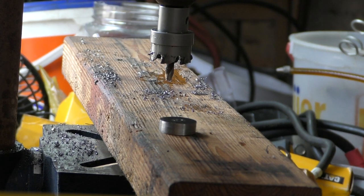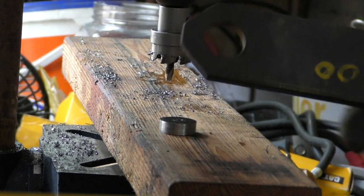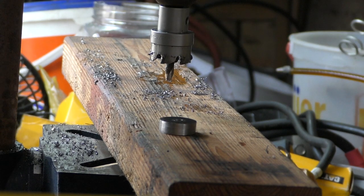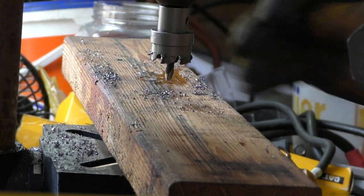Here's our inch-and-an-eighth hole; we got three-quarter as well. This other hole was already here when I got this piece of steel from a flea market booth — it just sells random chunks of steel. I go there all the time; this piece was four dollars and I picked up a couple of these and some other stuff. Just add it to the collection — you never know if it comes in handy.